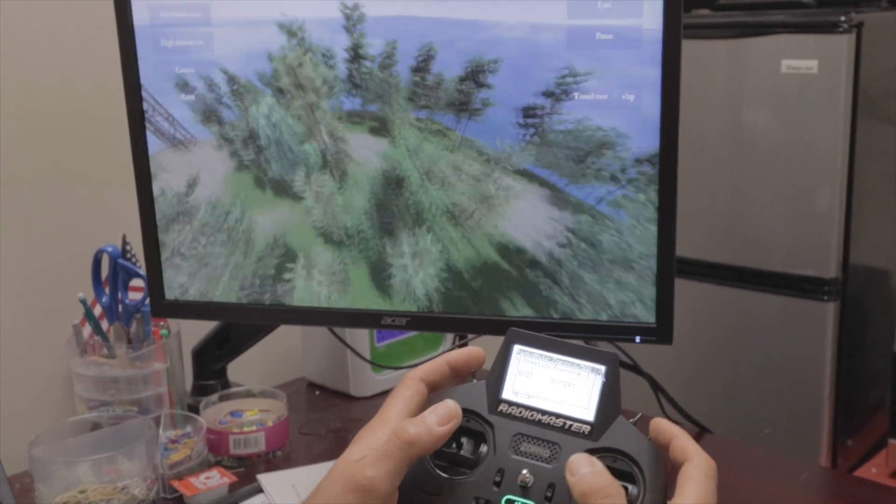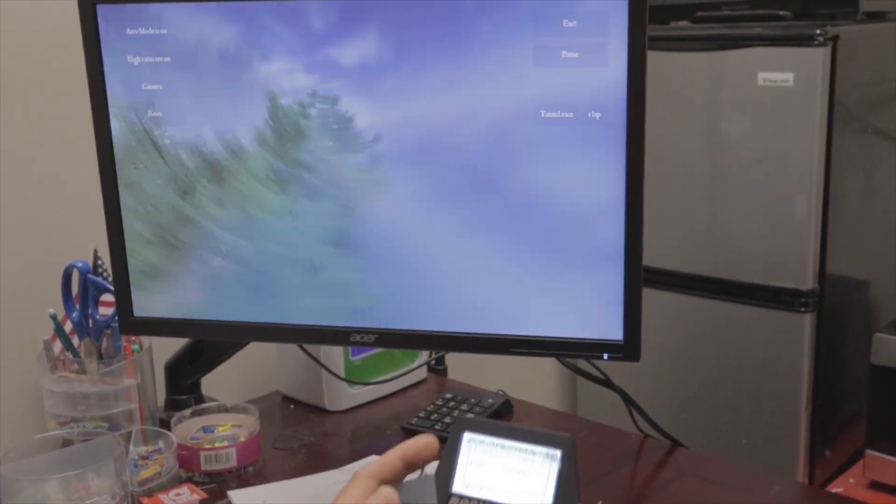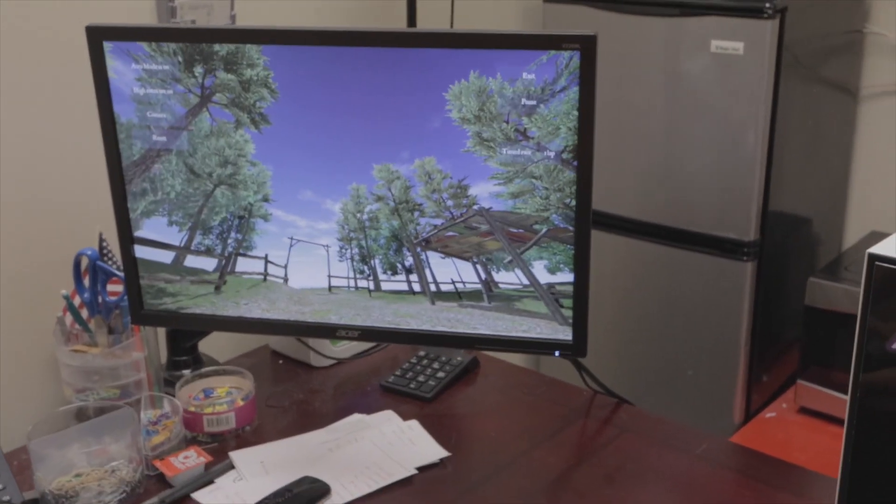I'm a thumber. That's probably why I'm so terrible. You actually crash less in the simulator, it's crazy. But basically, we're going to show you a quick little video on the ELRS Zorro on how to connect to your computer through Bluetooth in order to use the simulator wirelessly without the cord — so we're cutting the cord.